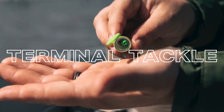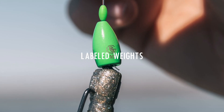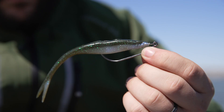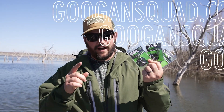Googansquad now has a full lineup of terminal tackle. This new terminal tackle lineup will have you covered in any situation. The new Guggen Terminal Tackle comes with labeled weights, unique colors, and hooks designed specifically for each bait. You can go to googansquad.com and pick up the brand new line of terminal tackle while supplies last.